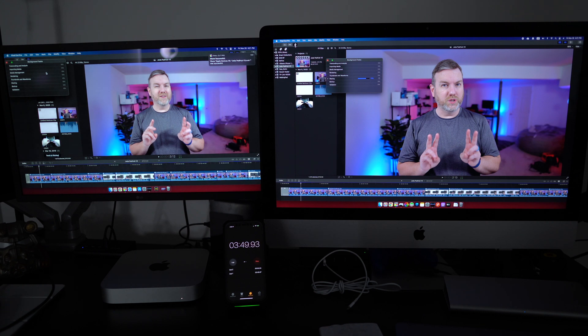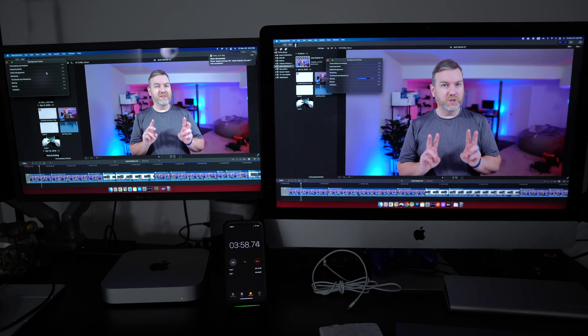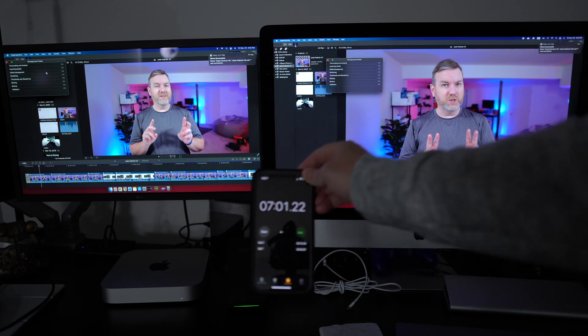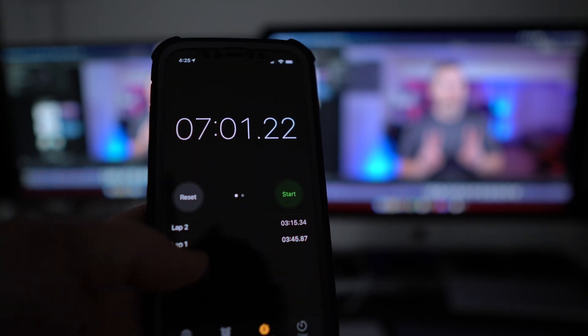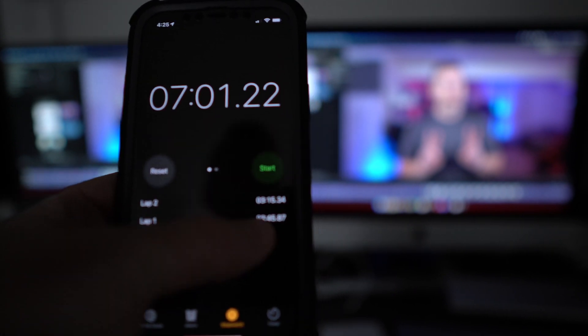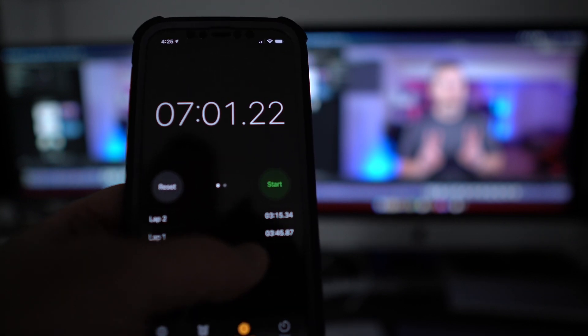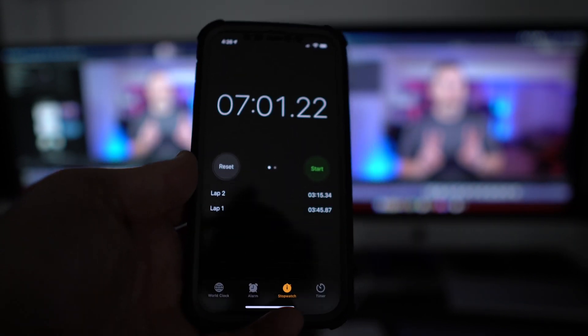The M1 Mac Mini is now done — 3 minutes 40-something seconds — and we're at 70% on the iMac. Again, this is a 2017 iMac with 40 gigs of RAM. When I ran this earlier it was significantly farther apart. Lap 1 is how long it took the Mac Mini M1 — lap 2 is the additional time. So we're looking at 3 minutes 45 seconds on a 7-minute clip, versus 7 minutes 20 seconds, almost 1-to-1 total for the iMac. I've run this exact same test with a couple of different projects and it's come out the same way every time.